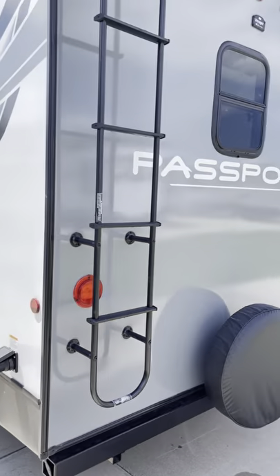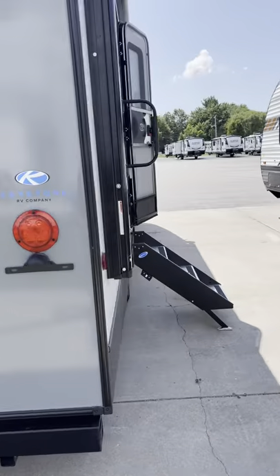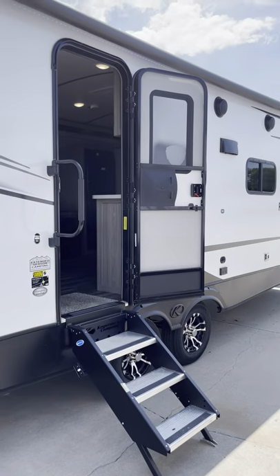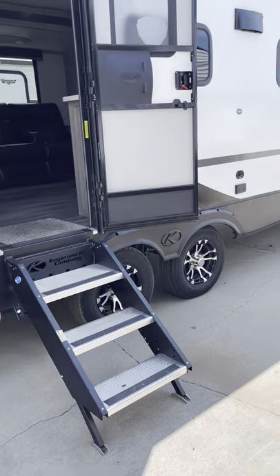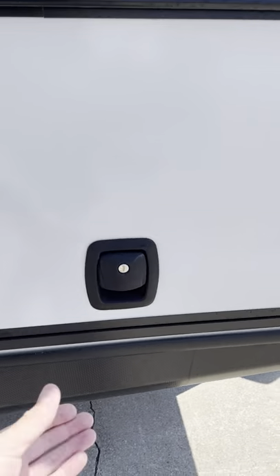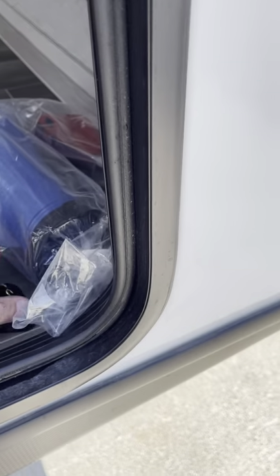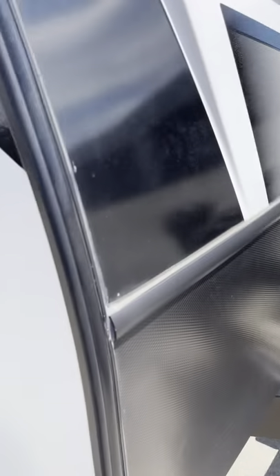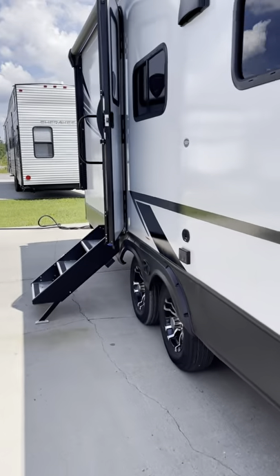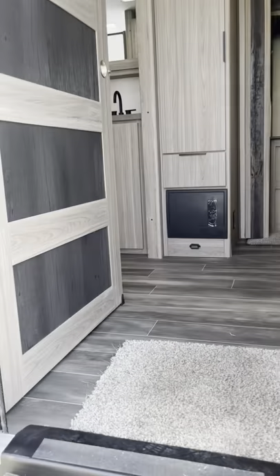Around to the rear, we have your rear ladder, your spare tire, your bumper. Coming around to the main side, obviously the solid steps, satellite plug-ins for your TV, a mounting bracket or spot for a mounting bracket. Other side of your pass-through is going to have your sewer hoses and your electric adapters. It is a 50-amp because it's prepped for a second AC. That's your exhaust — does get hot there.